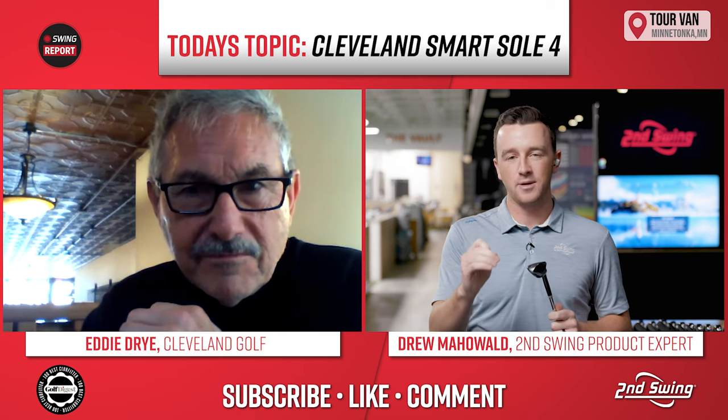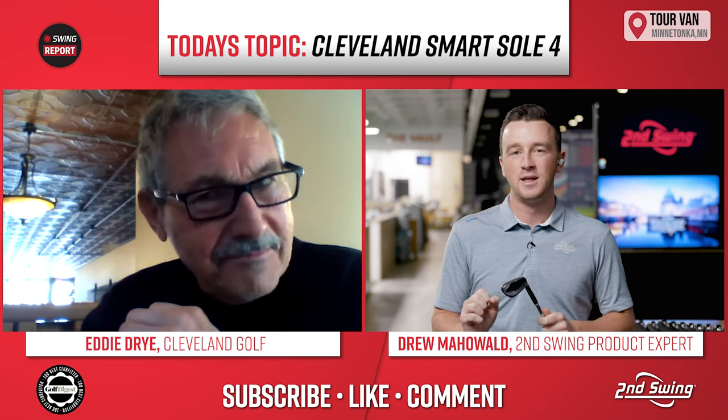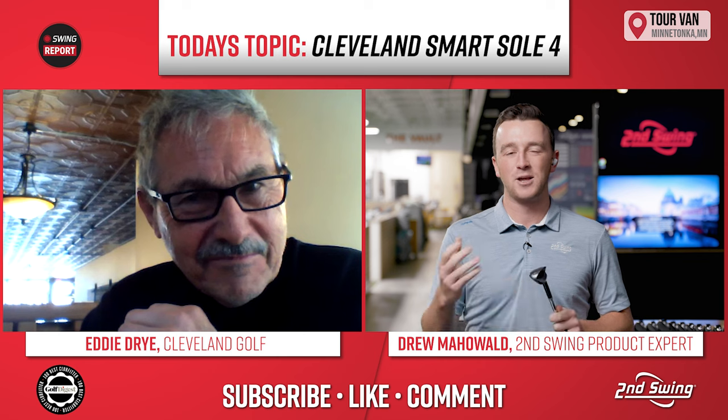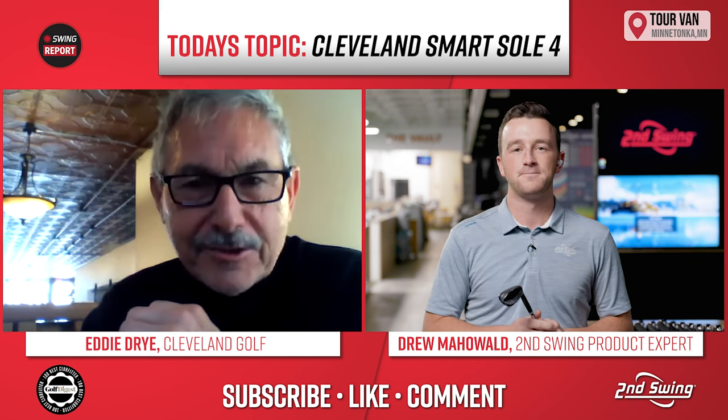Eddie, thank you for joining here for this segment of the Swing Report video. I think now we're going to go do some quick testing on it, but we're very excited and really pleased with what we've heard about the Smart Sole 4 Chipper. Thank you for joining — your expertise is really valuable. Appreciate it much.